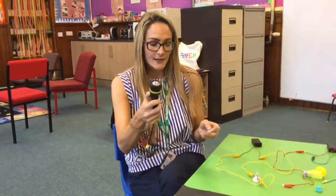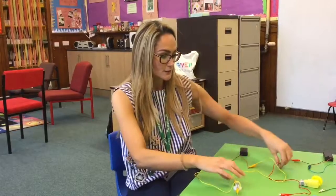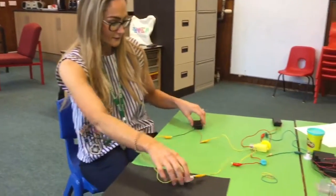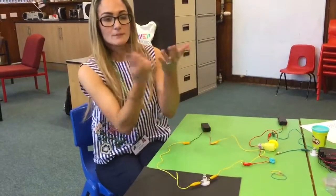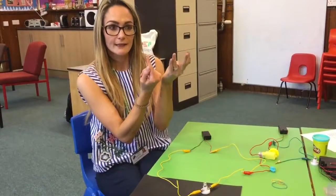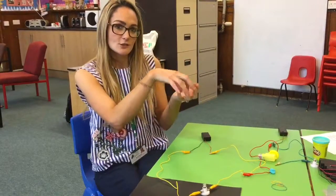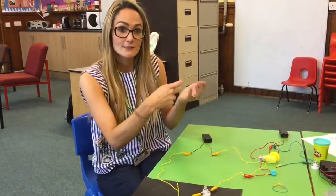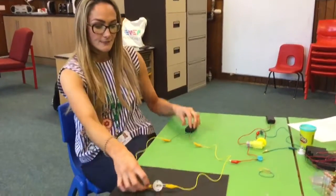For this task we're going to use two different circuits — two simple circuits. Our first simple circuit uses a light bulb, and we're going to make the light bulb spin as it would in a lighthouse. We know the light in a lighthouse doesn't actually spin, but this is a great task where children can make a spinning light to go inside their lighthouse models. So our first circuit is a light.